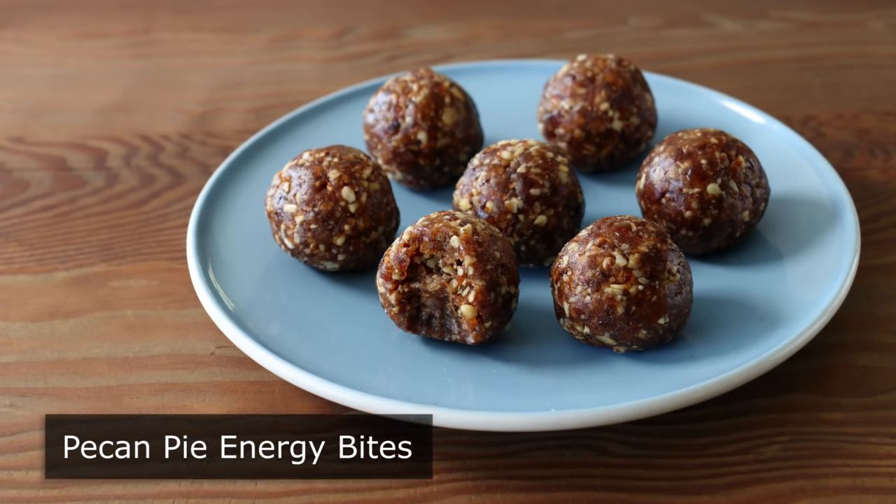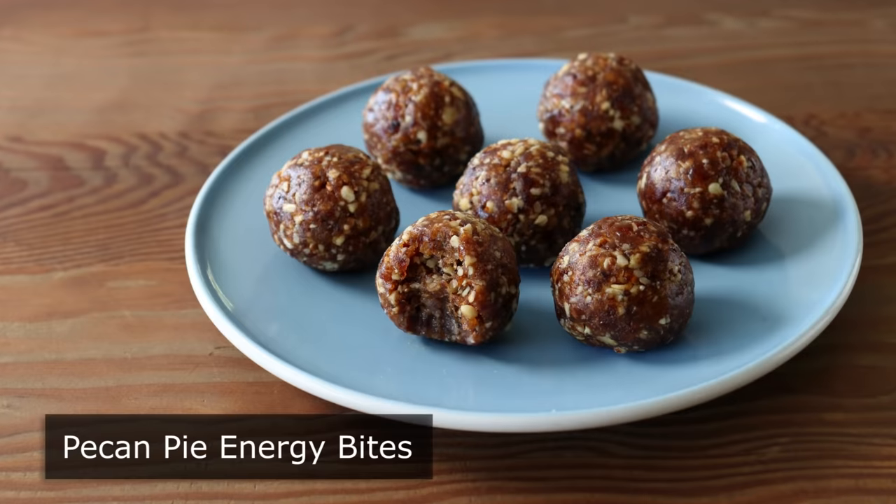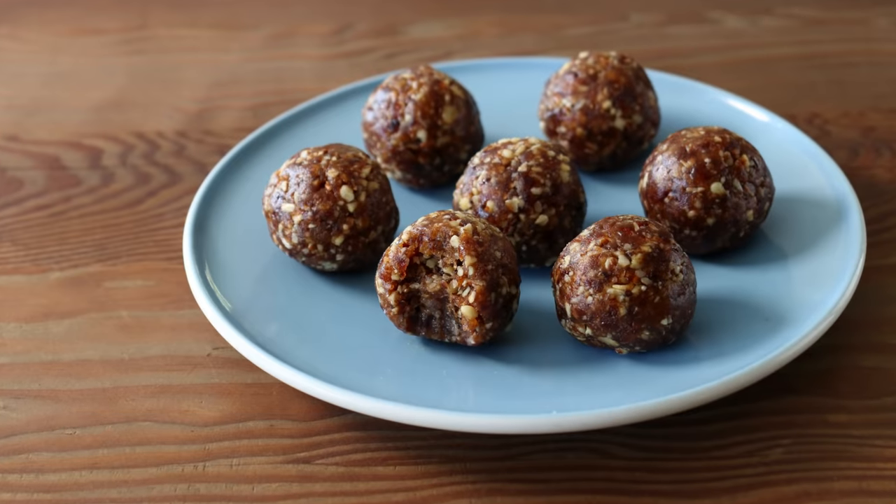Plus, we're doing this without adding any sugar, since we're going to sweeten this with dates, which, depending on who you ask, may or may not be better for you.